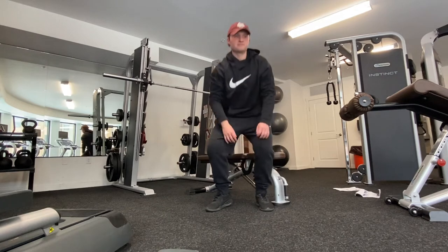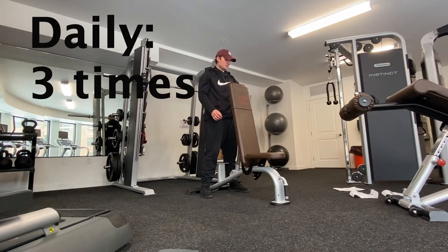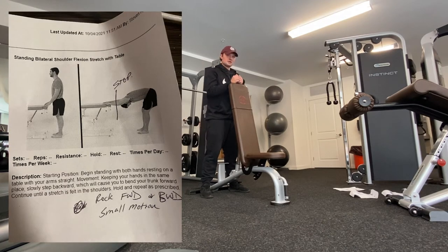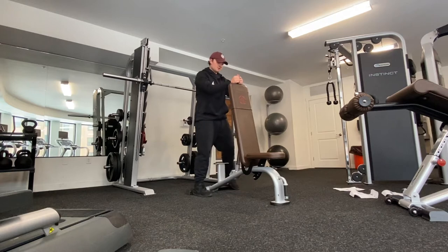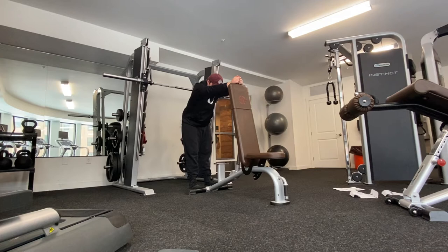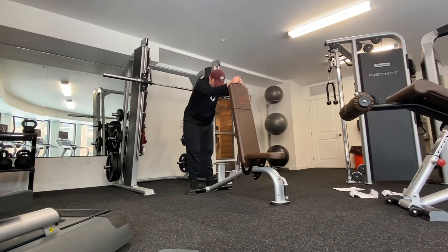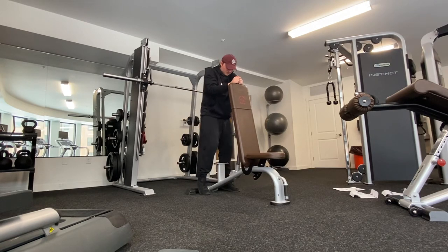For my next exercise it's called standing bilateral shoulder flexion with arms at the sides. Get on a table or a high bench like this and just hold and try to go as far as you can. As you can see I cannot go far at all because I just had shoulder surgery and it's super stiff still. I do one to two sets.